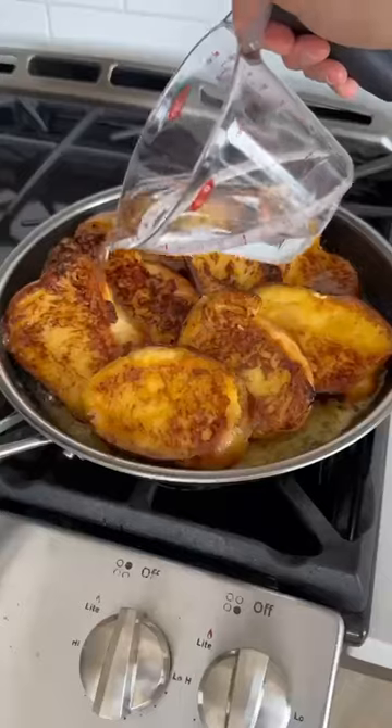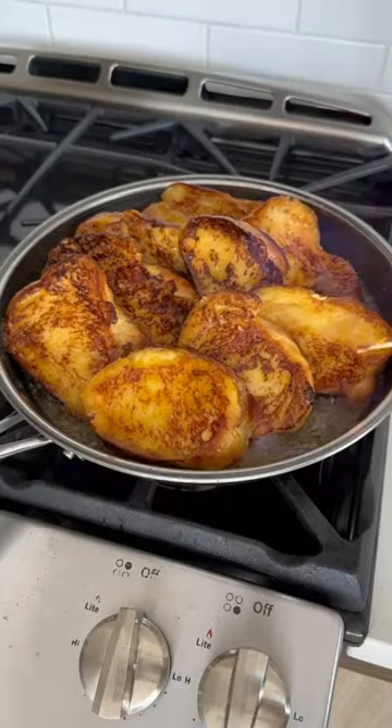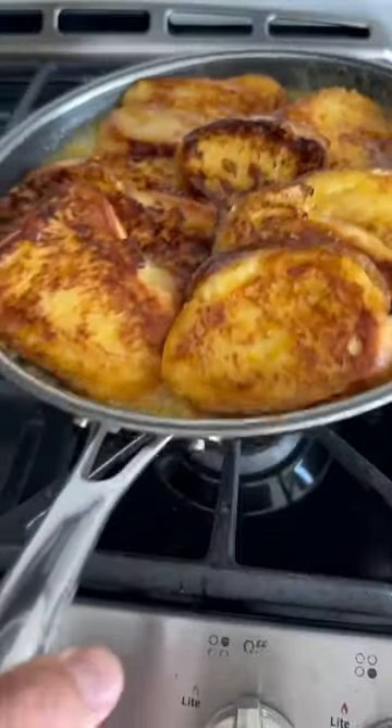Dip in your French toast, shingle it together, pour over some orange liqueur, light it up, and cook until the flames disperse.